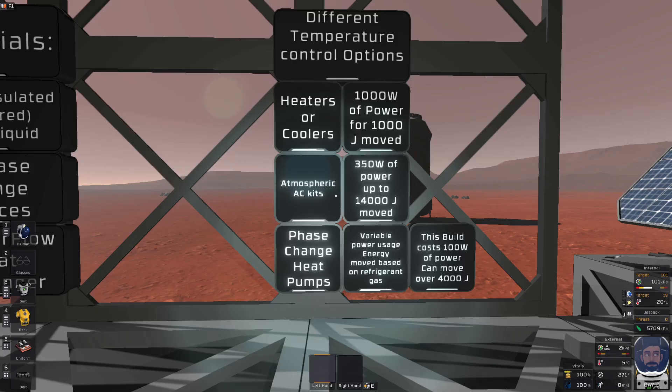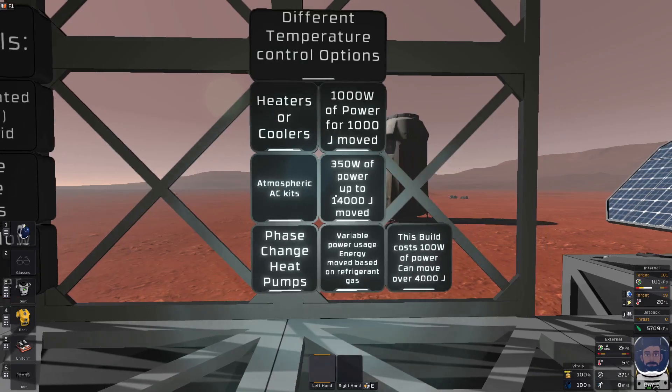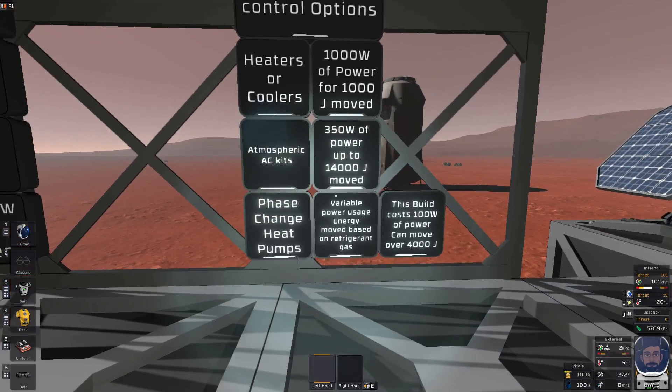The final option is phase change heat pumps. It is difficult to quantify just how good they can move energy, and they have variable power usage because this type is highly custom. You can force condensation and evaporation in different pipe networks using pumps, regulators, active vents, passive vents, liquid drains, and other tools to force the refrigerant gas to change states. Depending on your conditions, you could have a massive movement of energy or something small. It is probably the closest you will ever get to making your own air conditioning system, and you have to understand the system you build to know how much energy is being moved.